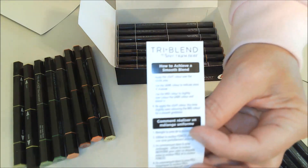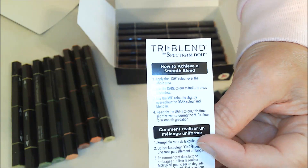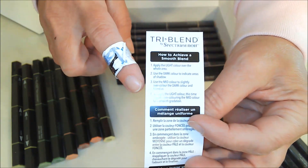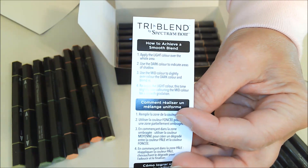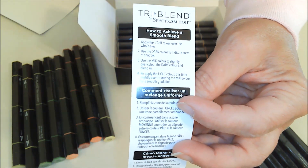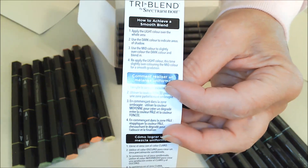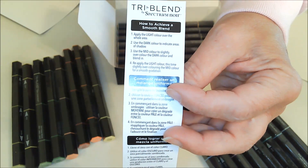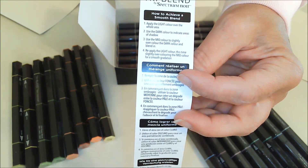Another thing that's nice is if you are new to using these markers, it gives you instructions on how to get the best results, and I think that is really great. I'm sure there are many videos out there, but sometimes you open a box and it's good to just read how it works — so that's a plus. I'm really happy they put that in the box.